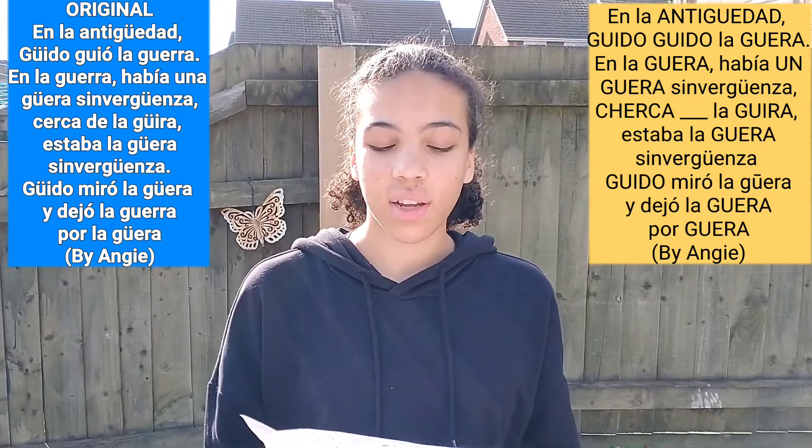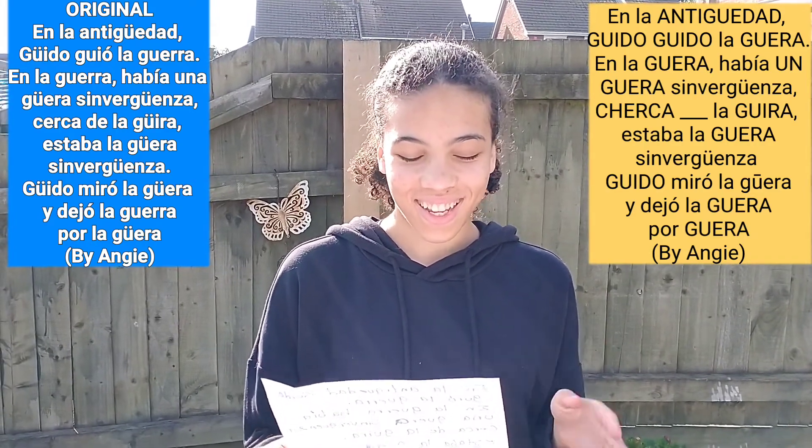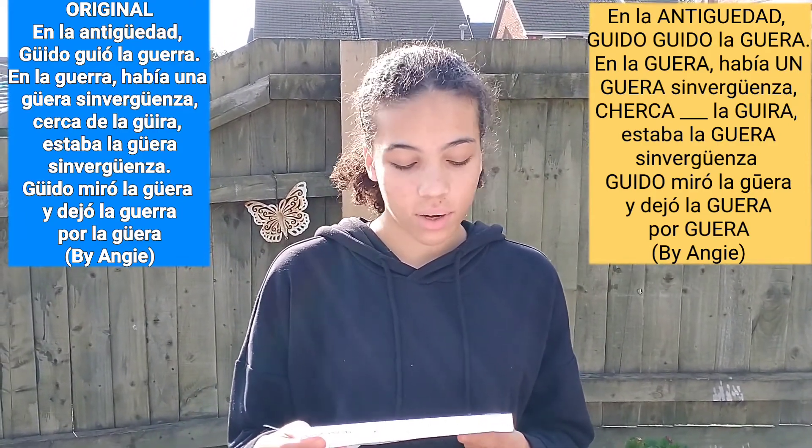Now it's the opportunity to listen to our guest. She's a British girl whose mother is Dominican — yo soy su madre — and her father is Italian. Let's see how she manages the güe and güi sounds. En la antigüedad, Guido guió la guerra. En la guerra había una güera sin vergüenza. Cerca de la guerra estaba la güera sin vergüenza. Guido miró la guerra y dejó la guerra por la güera.